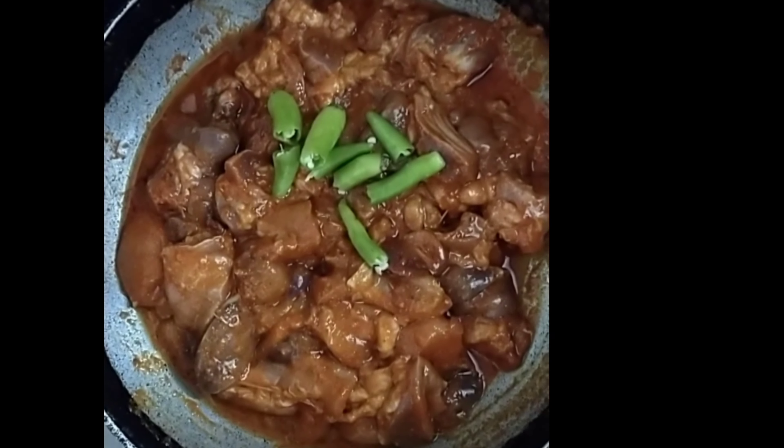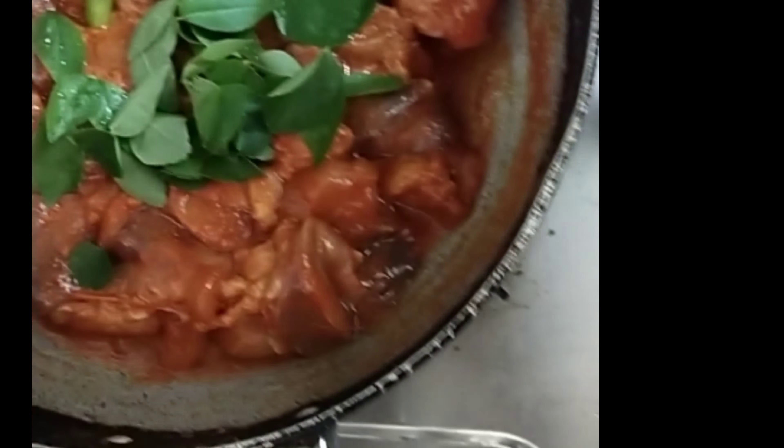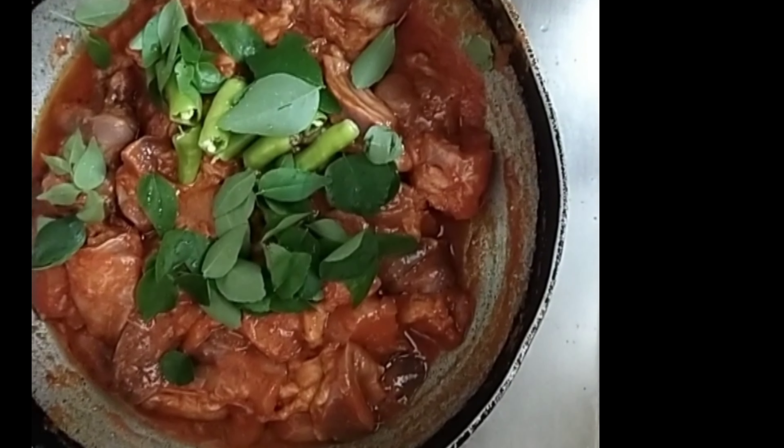Add a little bit of pepper. Add some little pepper. Now we are going to make a stove.